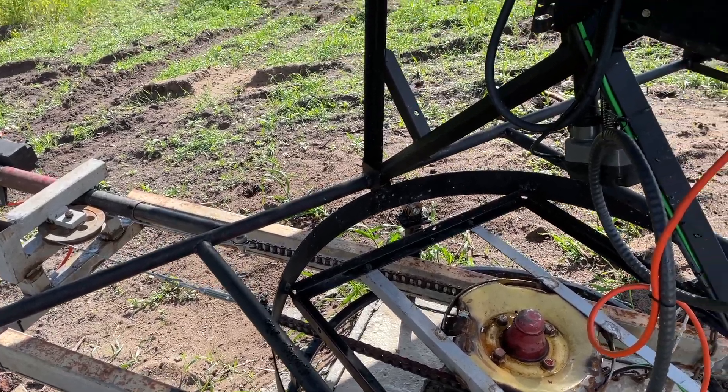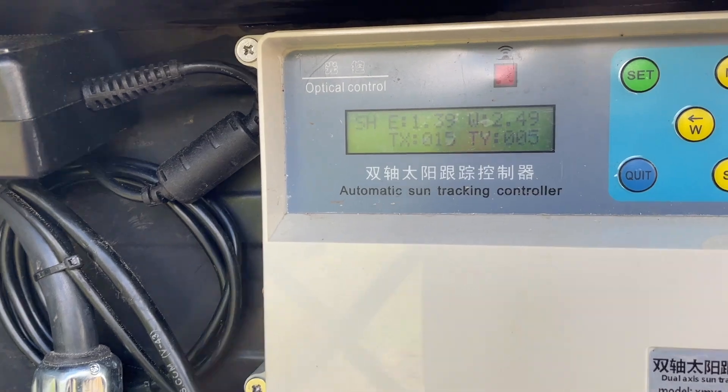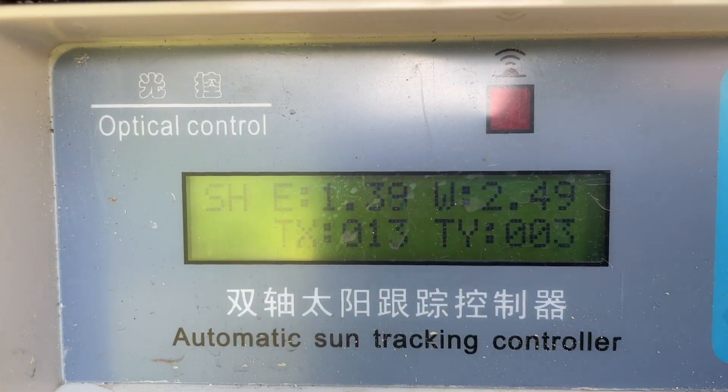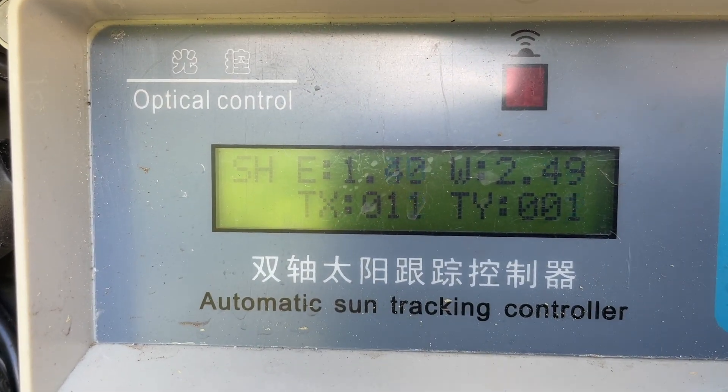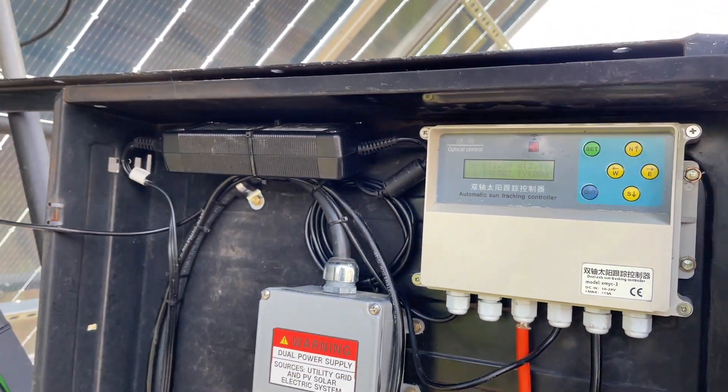I am utilizing two sun tracking controllers that I ordered from Amazon. They work really well and are economical. The trackers follow the sun perfectly throughout the day, really boosting my solar production.